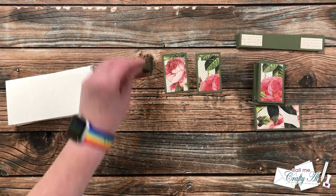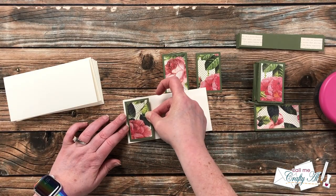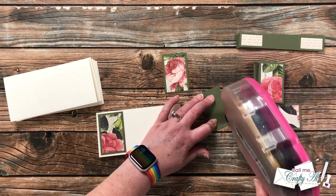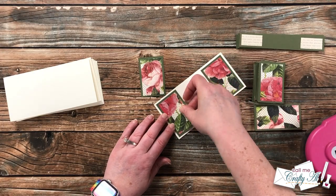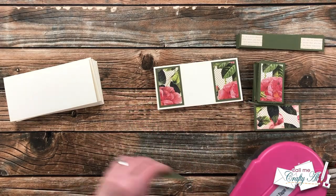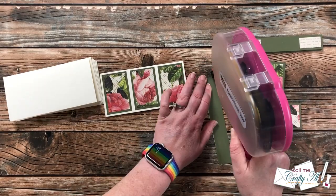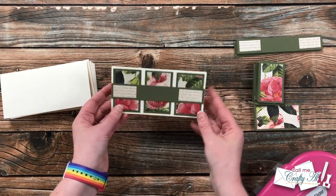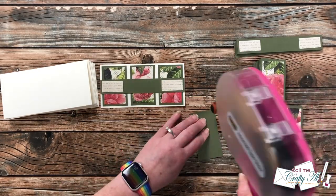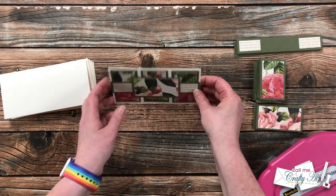I start by getting out three of the center floral pieces that are vertical. I add adhesive to one and place it to the left with even borders on the outside edges, then place the next one on the right with even borders. That way, when I add adhesive to the third piece for the center, it's easier to find where it goes and center it between the outer two. The next piece is that skinny strip across the middle — I try to center it from top to bottom, and it fills the entire six inches. Then I add adhesive to the horizontal center piece and get that added to the card front as well.